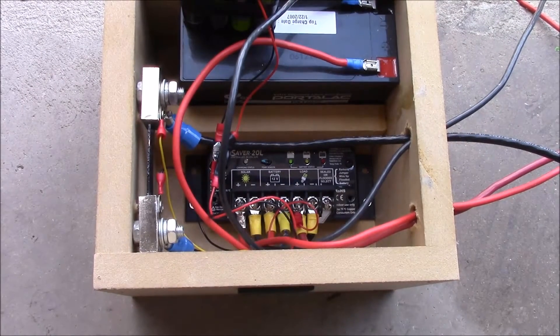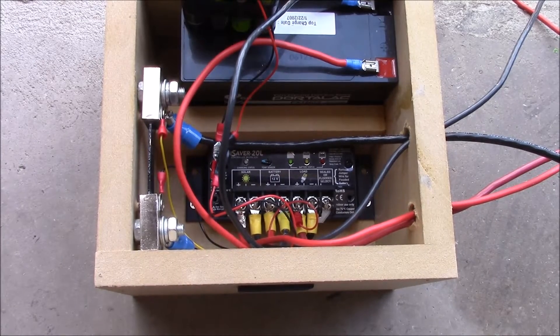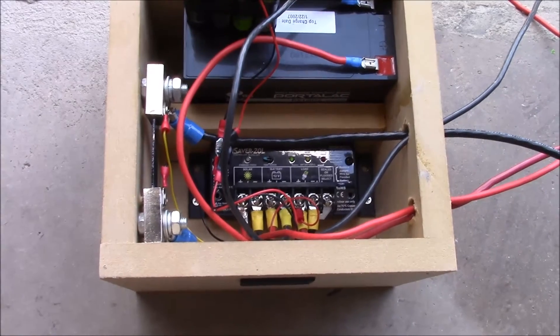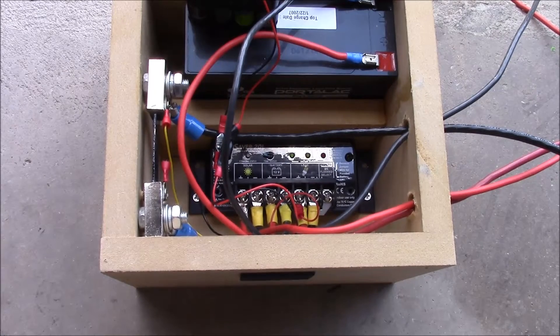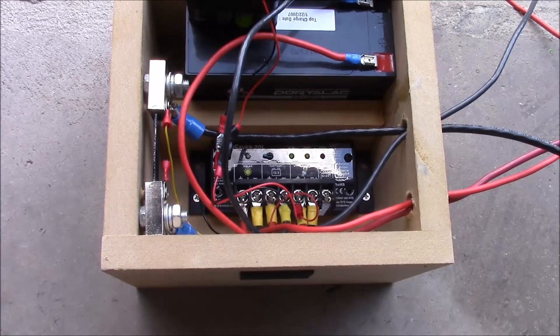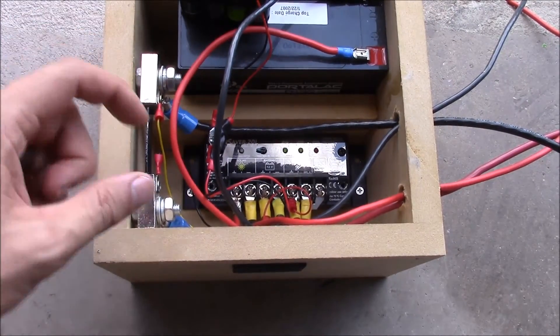In this other compartment I put one of my best — actually my very best — 12 volt charge controller. Morning Star is the brand that makes it. It's a Sun Saver 20L, which means it's a 20 amp unit and a 12 volt charge controller, and it doesn't suffer from some of the weird quirks that some of these cheapo Chinese-made charge controllers deal with.